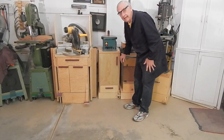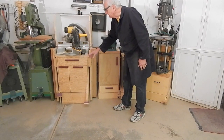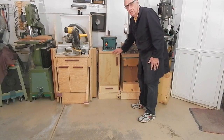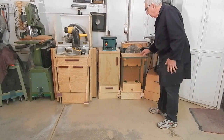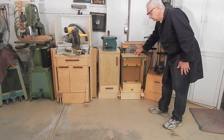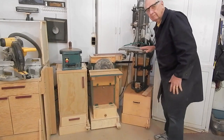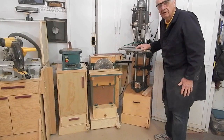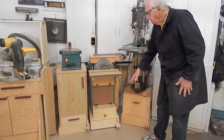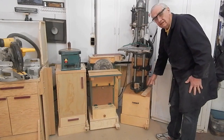I've already published plans for the complete Meyer saw stand including the retracting casters and the complete flip top stand including its retracting casters. So this video is going to describe the retracting caster systems that I use in my belt disc sander and this Shopsmith tool stand. Here are some excerpts from the 18-minute video describing the construction of the belt disc sander caster system and the Shopsmith stand and caster system.